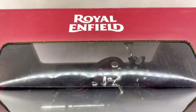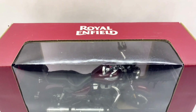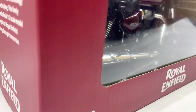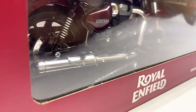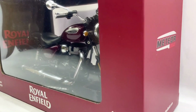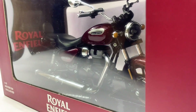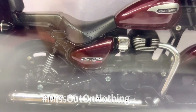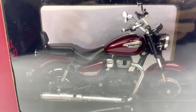Hello D-Nation and welcome back. In today's episode, we are going to be unboxing the Royal Enfield Meteor 350 Stellar Red variant, which is a 1:12 scale diecast motorcycle manufactured by my store. I'm going to be showing you the features and the specifications of this amazing diecast motorcycle replica. So stay tuned with me on this one and let's get this started.